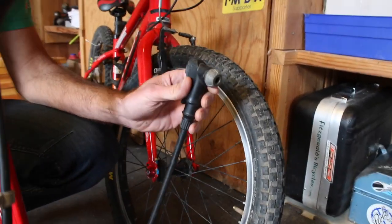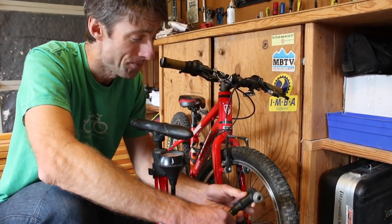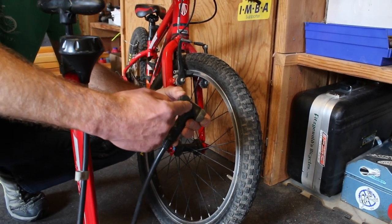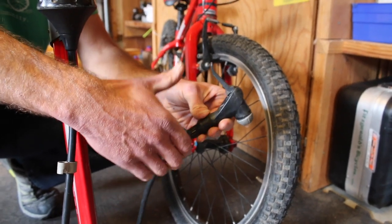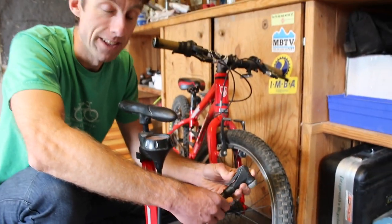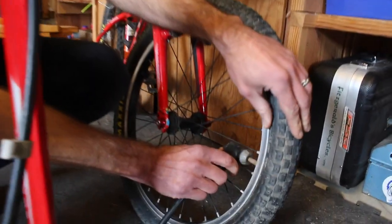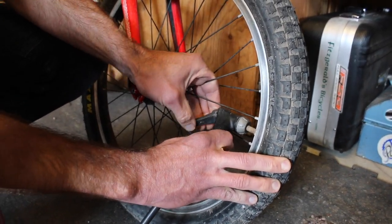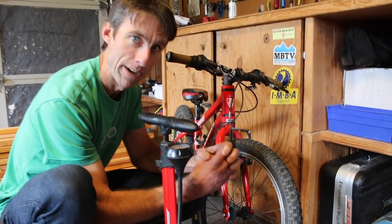So here is our pump. It's not the world's prettiest pump, but it gets the job done. It's pretty similar to most pumps out there — there's a head and there's a lever. Everyone always forgets: does the lever go up or does the lever go down? The lever stays down first when you put the pump on. We're going to push this on, and then, once the pump is on, the lever gets pulled up. That's intended to create a seal around that valve.